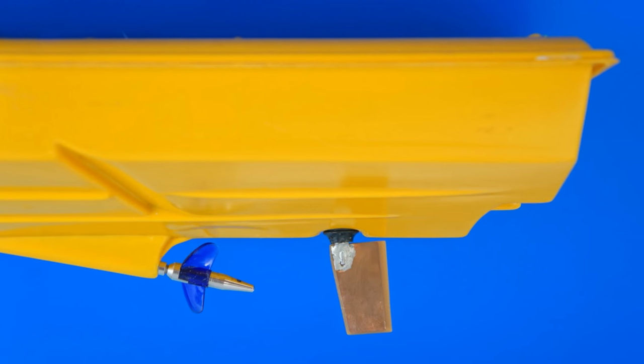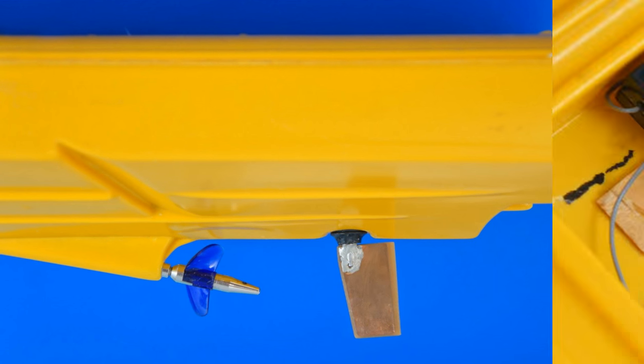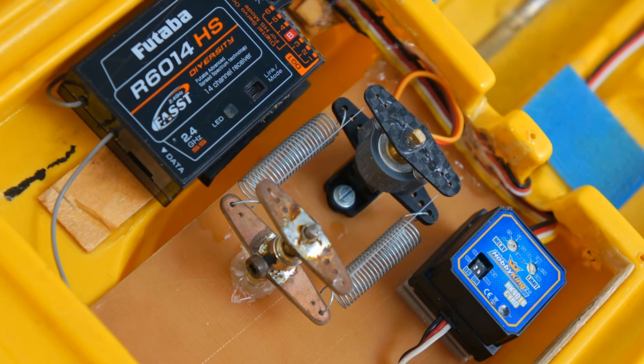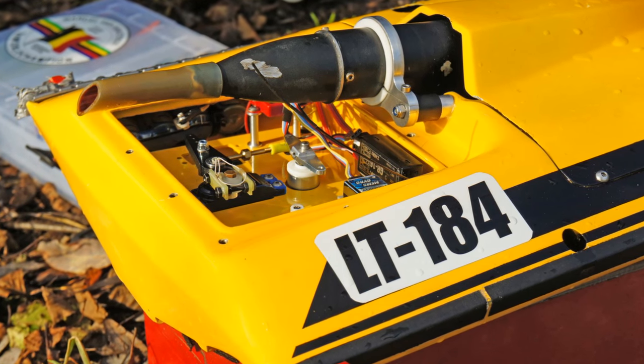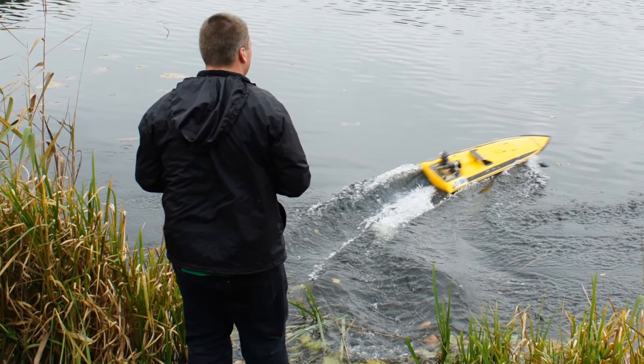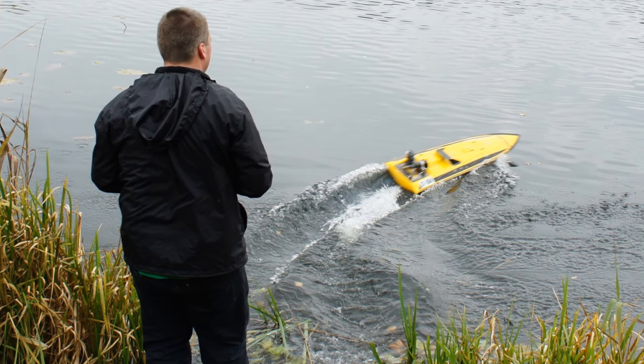Water flow returns the rudder to a neutral position. The new mechanism with the force sensors turns the rudder more at low speeds and less at high speeds. Therefore, it guarantees the safety of maneuvering at high speeds and improved maneuverability at low speeds.